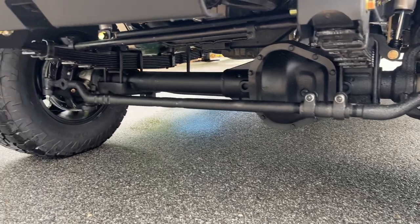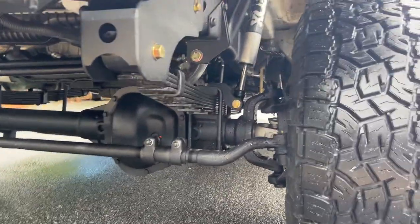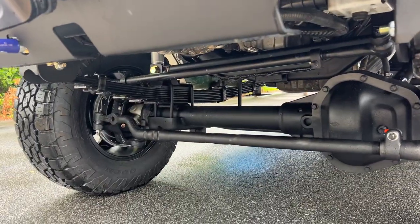The axle is Stage 2 with hub and brake upgrade, 456 gears, Detroit True Track — all that fun stuff. There you can see the single Fox 2.0s, track bar bracket, and track bar.